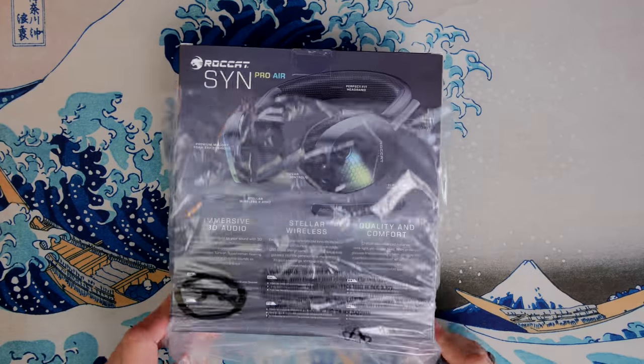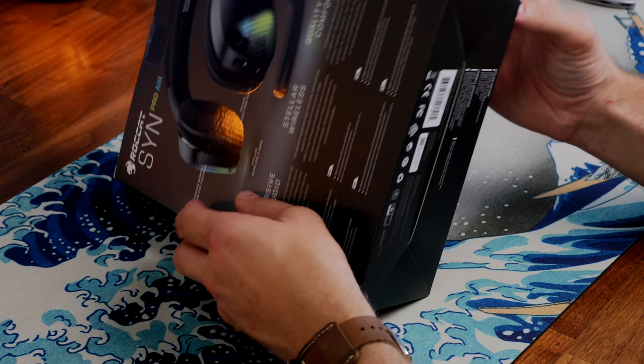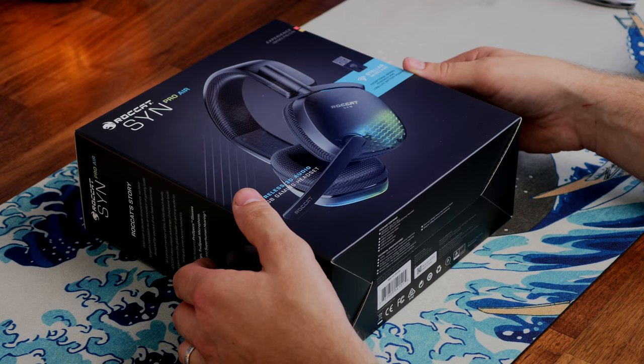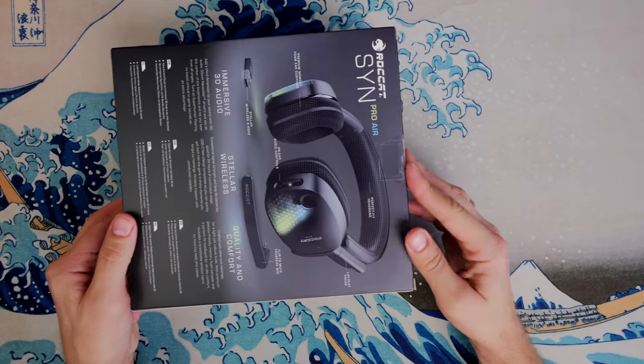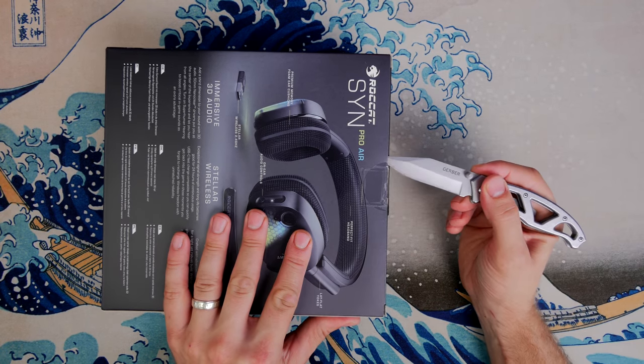This is an unboxing video and I'm going to talk to you about what my experience has been like with this headset, show off what's included in the box, and talk to you about a number of things of interest. I have mixed feelings about this headset and I'm going to explain why.